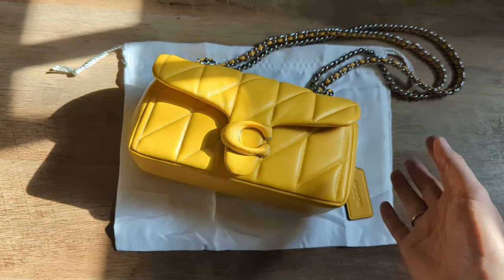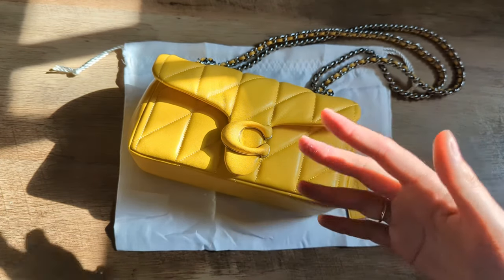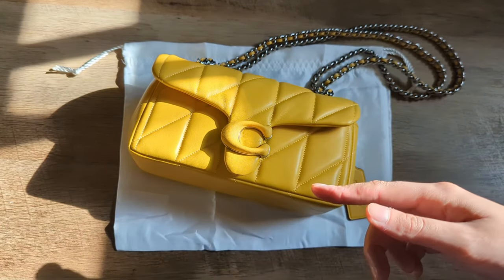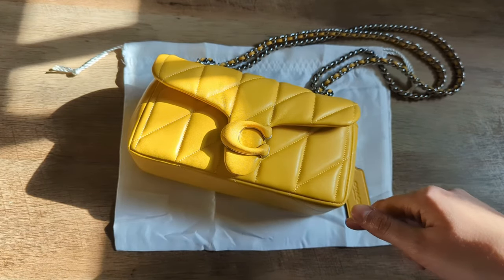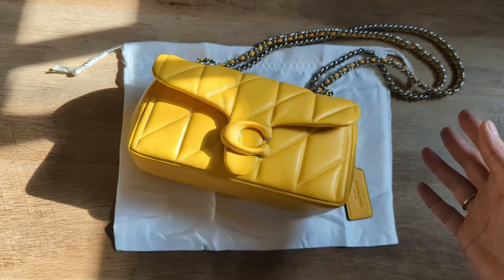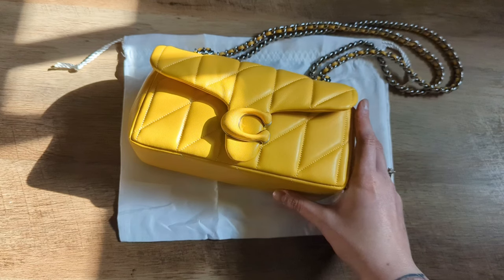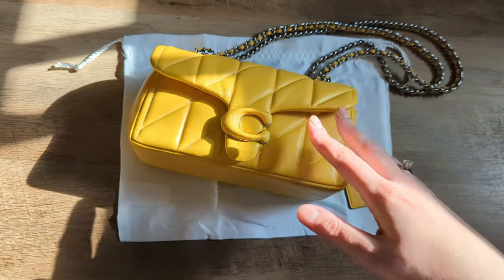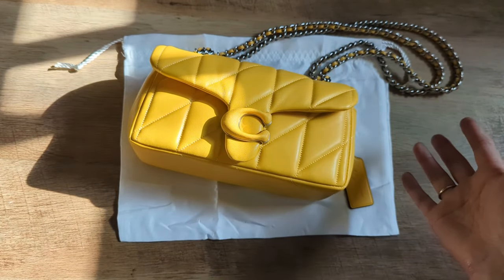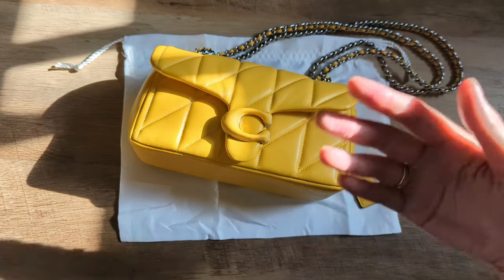I never did anything about it because I thought it was past the return window, and I had just kind of accepted this is how the bag is going to look. But then another YouTuber, Dory — who I think I mentioned in one of my more recent videos, I'll also tag her channel below — she mentioned that Nordstrom has a return policy that's different than a lot of other places. I had actually purchased the Moss Tabby from Nordstrom because it released there before it released through Coach. After I saw her video where she mentioned that she had returned something a very significant amount of time later to Nordstrom and they accepted the return, I looked into it and I was allowed to return that Moss Tabby 20 even though I purchased it almost four months ago.